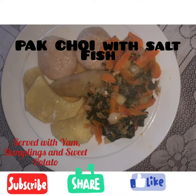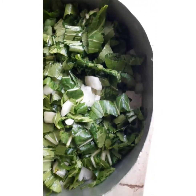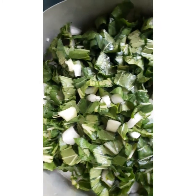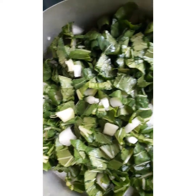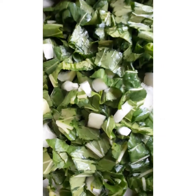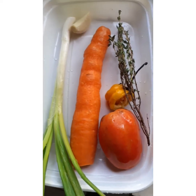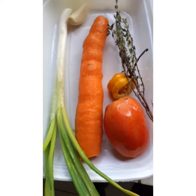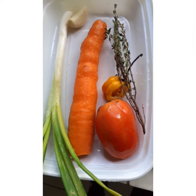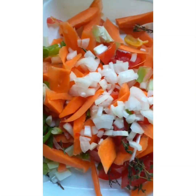The first thing I did was wash and cut my bok choy, and made sure that I washed it with some salt. The seasonings I'll be using today are Kelyan thyme, garlic, carrot, tomato, pepper, and onions. I went ahead and cut all my seasonings and mixed them together.